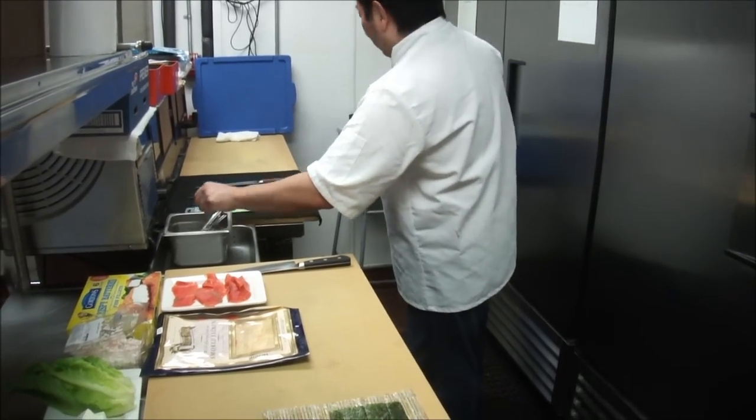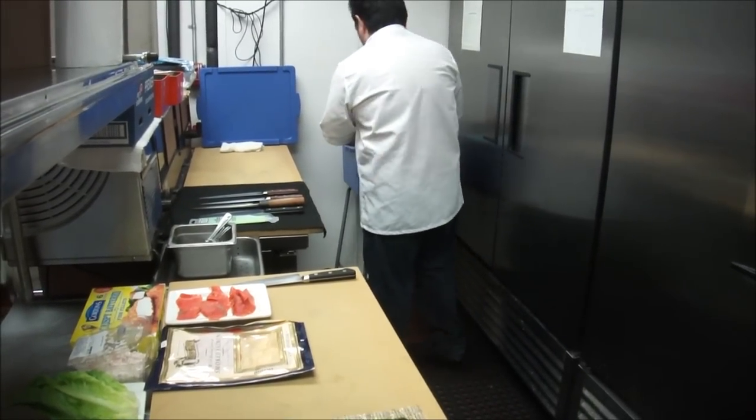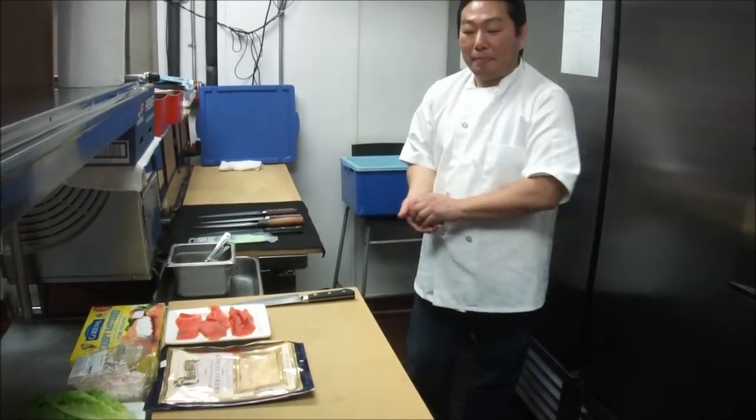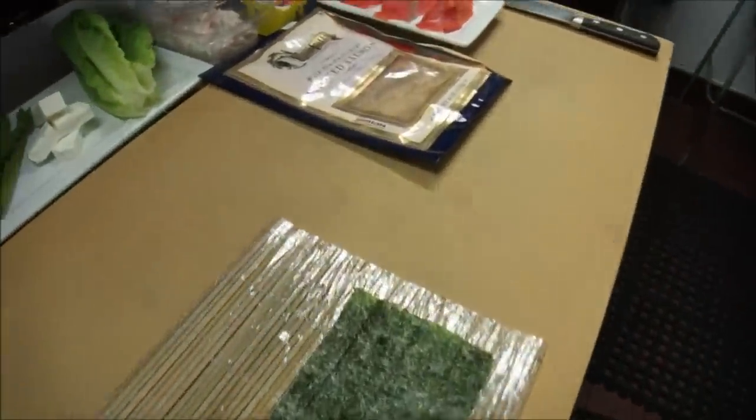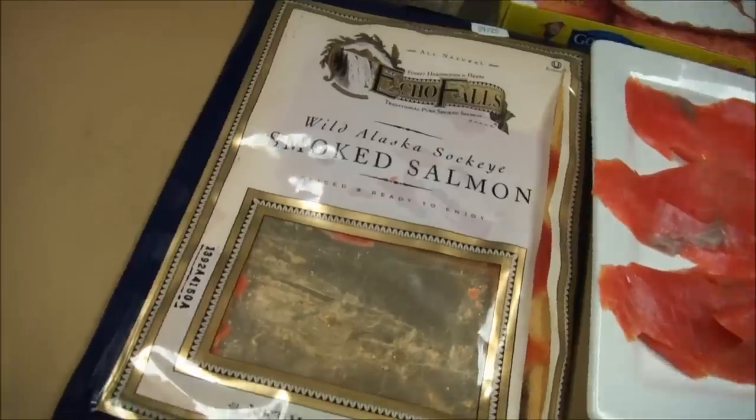So a lot of you have been asking: what can I buy for fresh salmon? You're scared because you're not sure if it's been treated with parasite destruction. Your solution is right here — your Wild Alaska Sockeye Smoked Salmon.